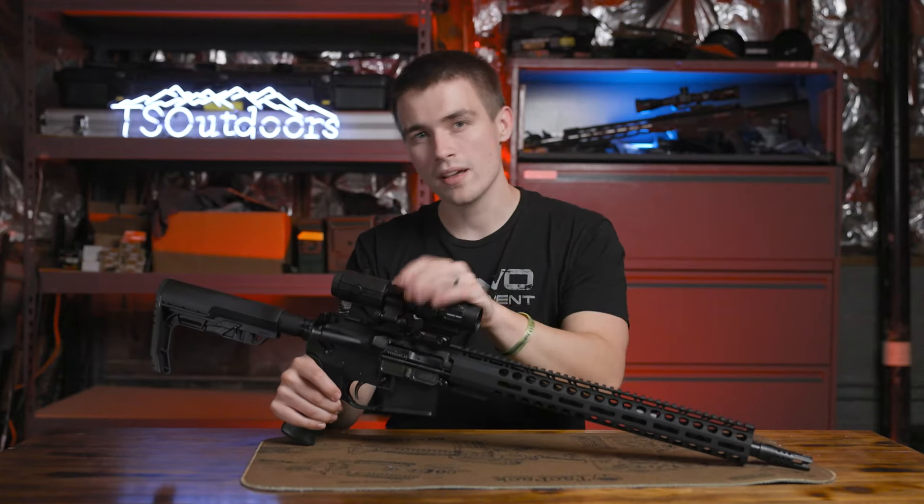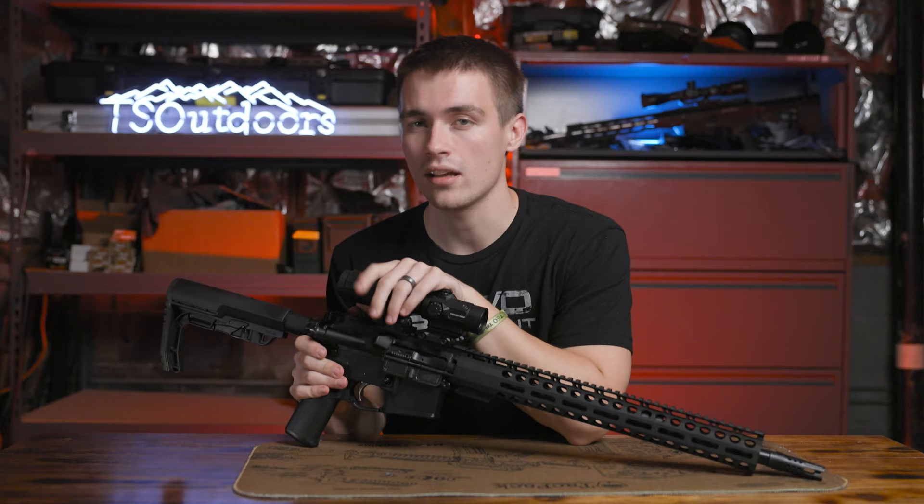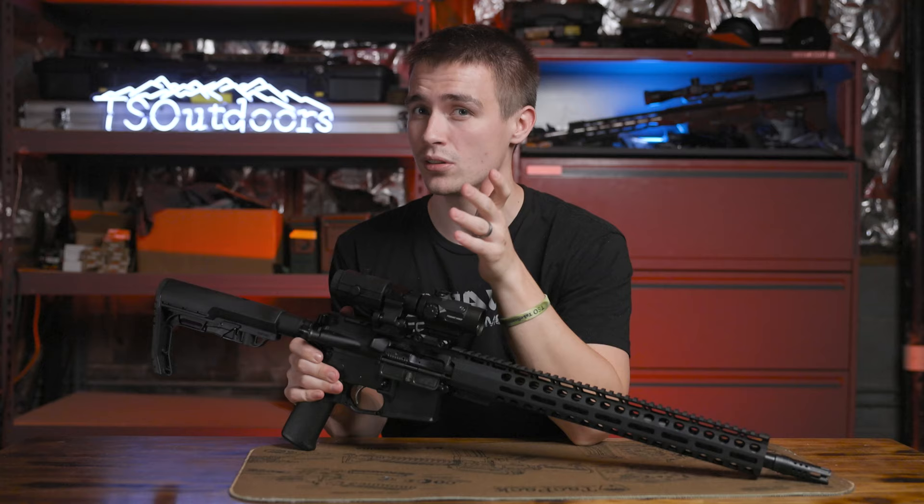What is up everybody? Welcome back to the channel. I'm Elliot Delp and today I'm going to be doing a review on my $350 AR-15. I'm also going to be telling you guys how you too can get an AR-15 for under $400, $350 give or take. So it should be a good little video. Let's get right into it.